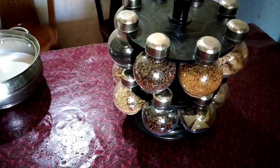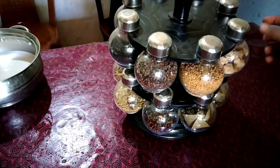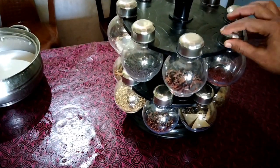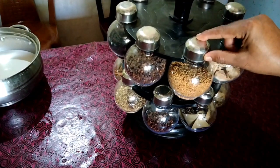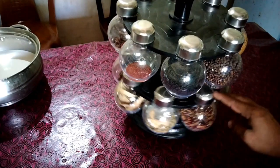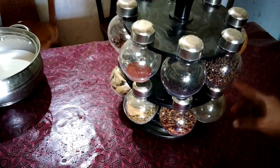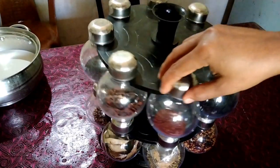Hi friends, I am going to give you a gift. This is the best dish we have in the way of cooking. Then the dish is best for you, then you have to cook a few things.